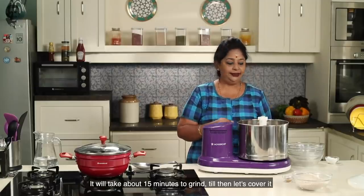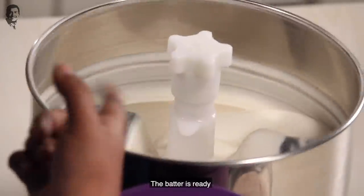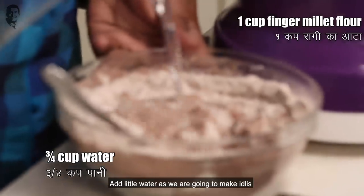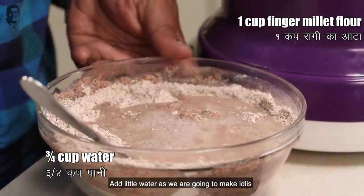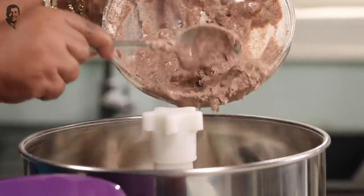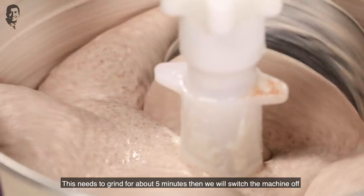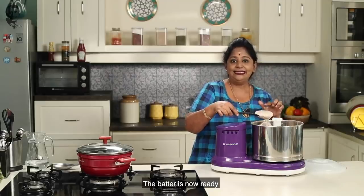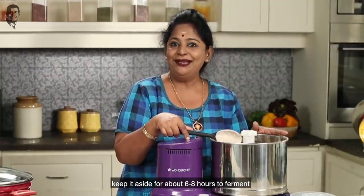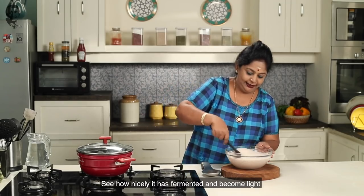It's about 15 minutes. Let's add some salt in the water and mix it well. If we add some salt, what are we going to do? We will wait until the fermentation is done. Look at how nice it is.